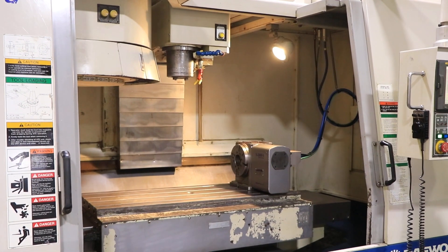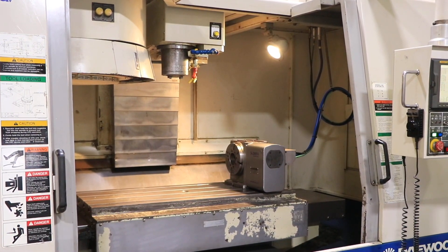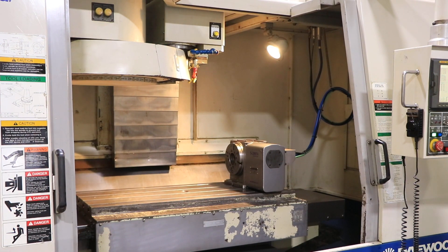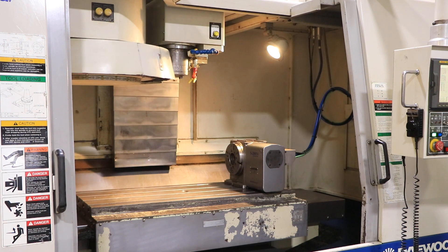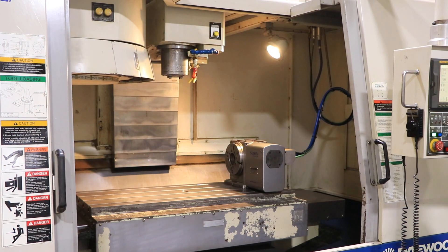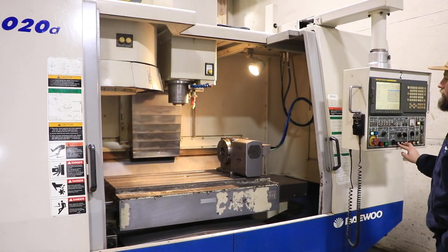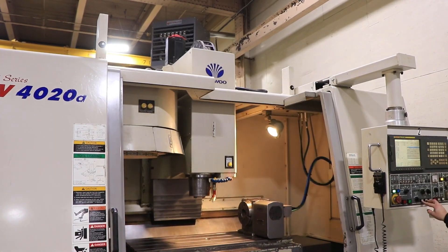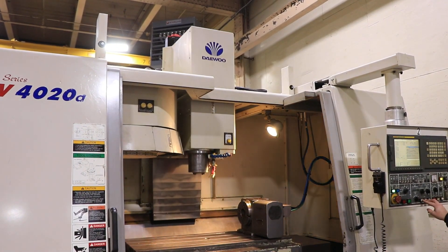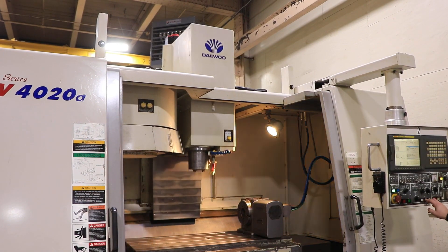The air blow. Table size of the machine is 19.7 by 47.2 inches. You have 40.2 inches of X travel. Here you can see the Y of 20 inches, and the Z of 24.6 inches. The Y is 20.1 inches.